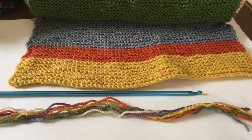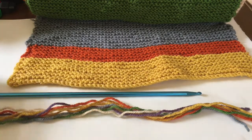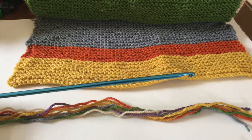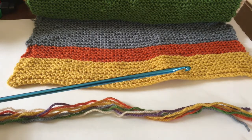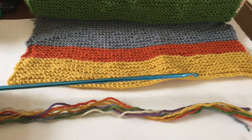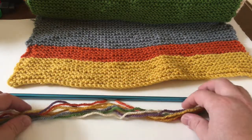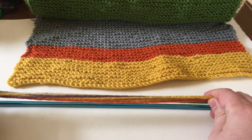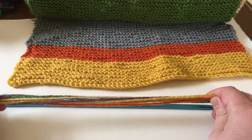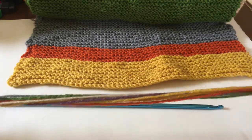Alright, so part two. I just wanted to go over how I do tassels. So obviously I have my scarf end here, I got a crochet needle — it's probably a little bit bigger than I need for this but it works for my purposes. And for the tassel, what I did for this scarf was I actually took a thread of each color of the scarf and put it in the tassel.